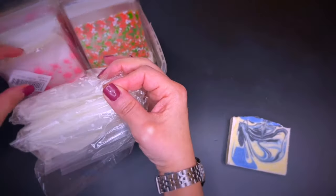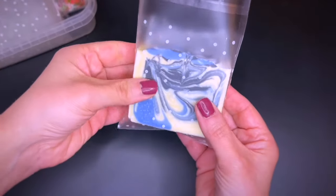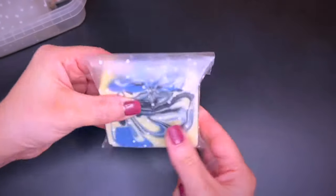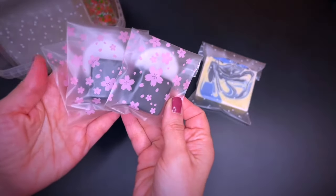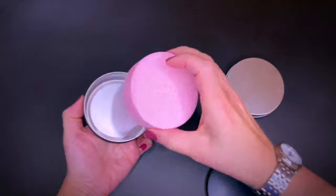Less pricey but super cute are these self-sealable plastic bags. There are so many options on Amazon and they come in many sizes. I love these frosted ones with white dots — you just remove the strip and seal it. Of course you could add a label or decoration to it. Here is an example with my charcoal mini facial soaps with the ingredient label on the back.